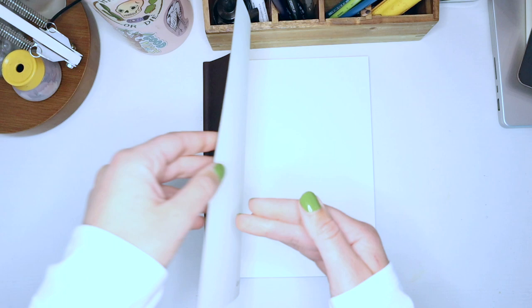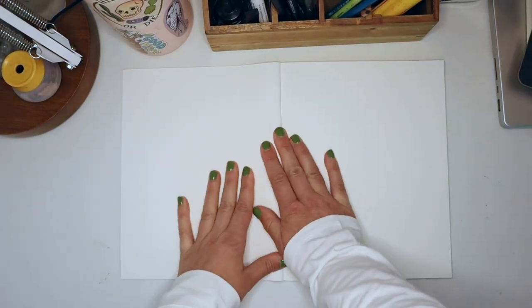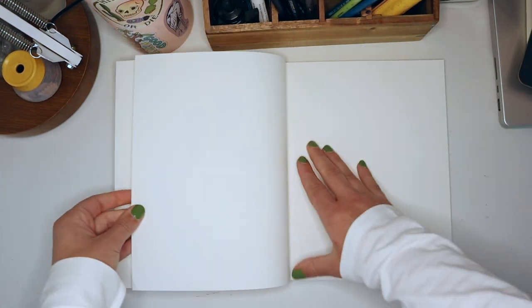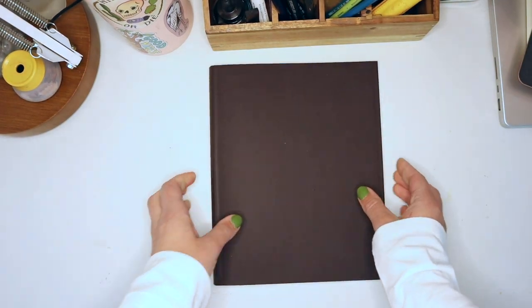You gotta rip that thing off first — just rip it off. So the first thing I like to do is just open up the book and kind of break the spine a little bit. I just manhandle the book — well, I person-handle the book. I just want the sketchbook to know who's boss right off the bat.